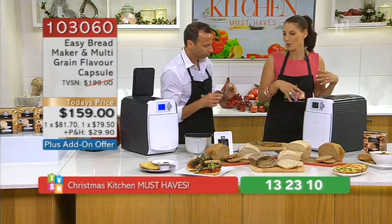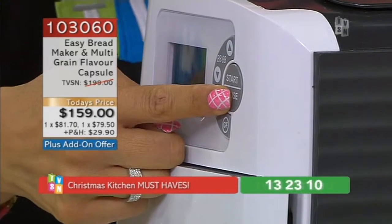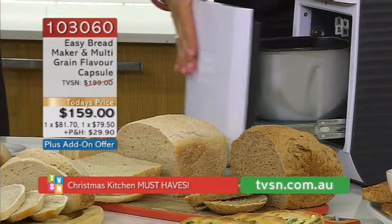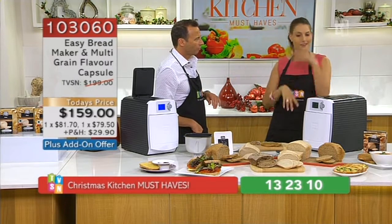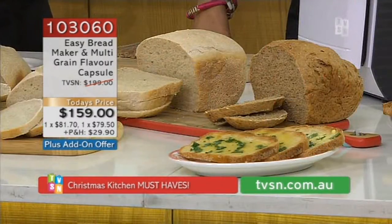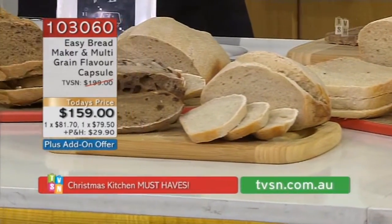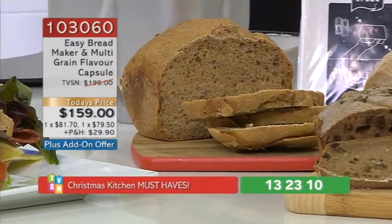If you've forgotten to add ingredients or want to add more, you can press pause — the start/pause button — within the first 15 minutes of cooking. Press pause, open it up, add your ingredients. You'll see that the bread is already in there kneading. Close it up and press start again. But don't open it after the 15 minutes. Rule of thumb — I used two bananas. Apple is delicious as well. Sun-dried tomato, olives, herbs, garlic — making your own bread!